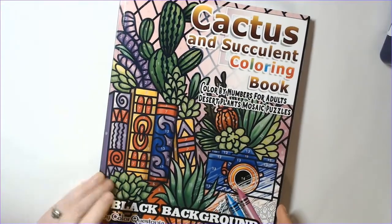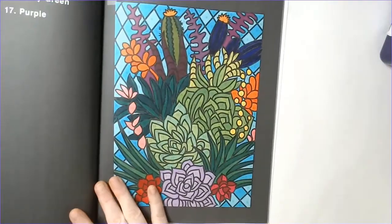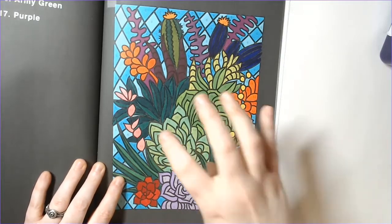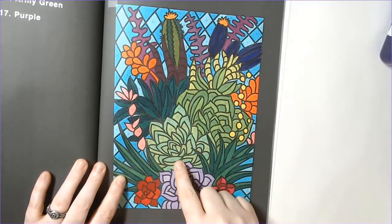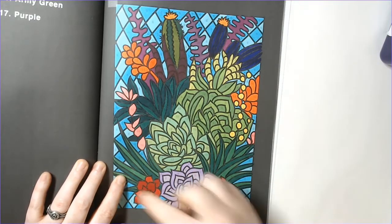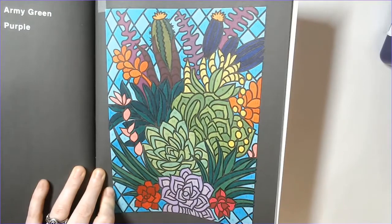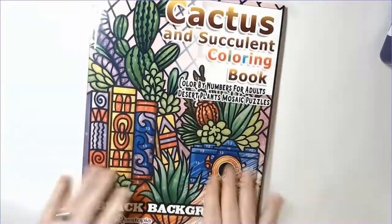Cactus and Succulent Coloring Book - this is the black background version by Color Questopia. Just to create a little interest, I used different colors where the same color number repeated - like two different types of pale green for one number and two versions of light blue in the background. When I don't do the dark-outline-with-lighter-inside technique, I like doing this variation instead just to get a little more interest. It's a very pretty page - I like this book a lot.